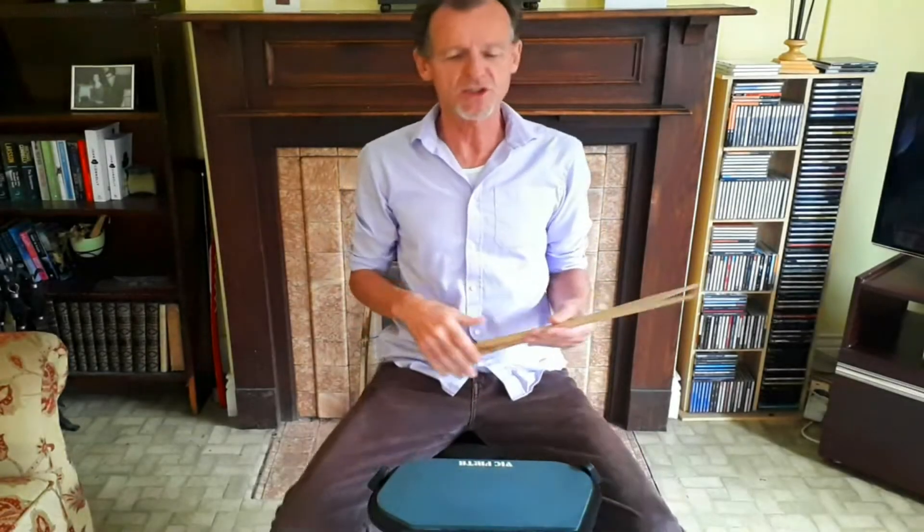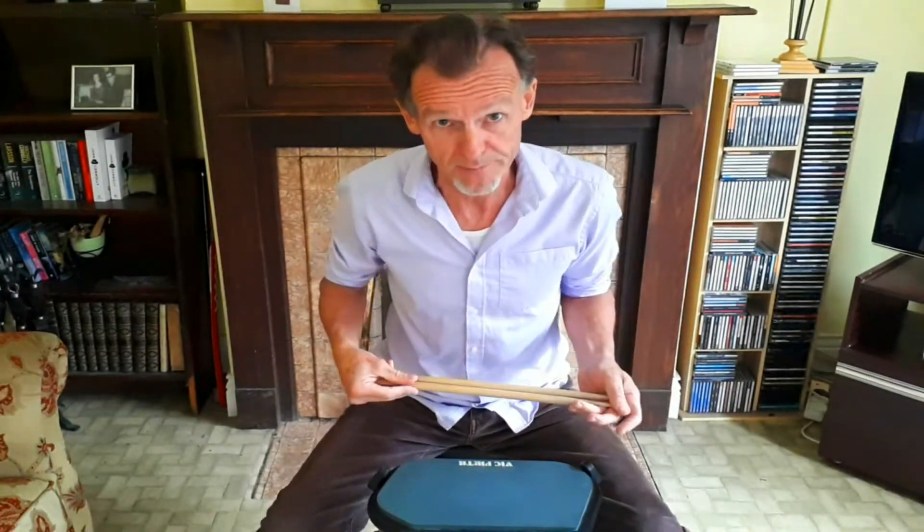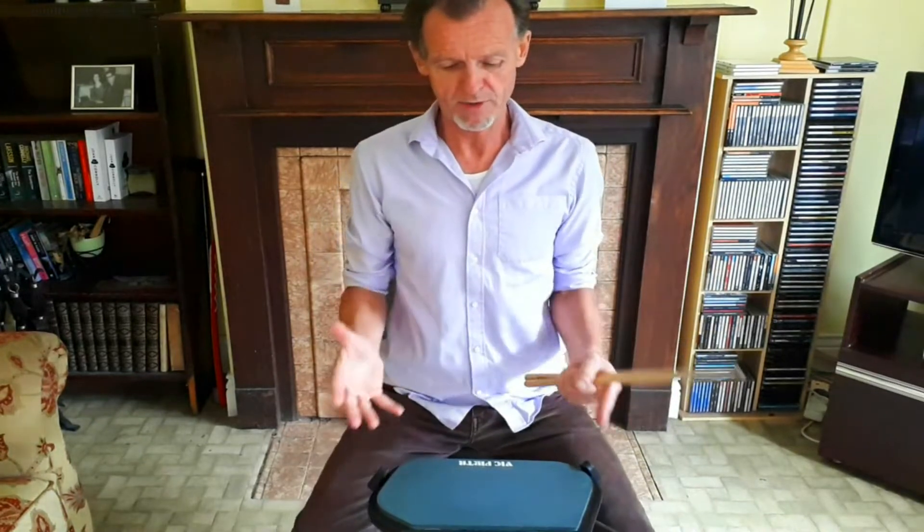In today's lesson we're going to look at an exercise called the paradiddle pyramid. The paradiddle pyramid is a combination of triple paradiddles, double paradiddles and single paradiddles. Before we do the exercise, let's look at each one of those individually.